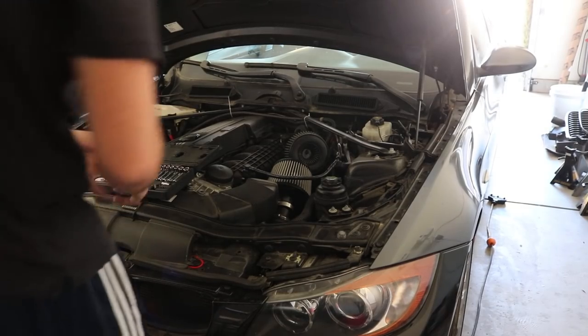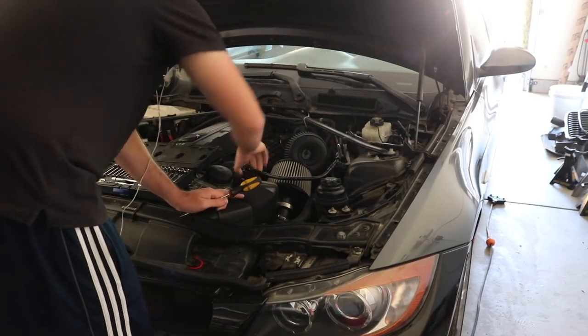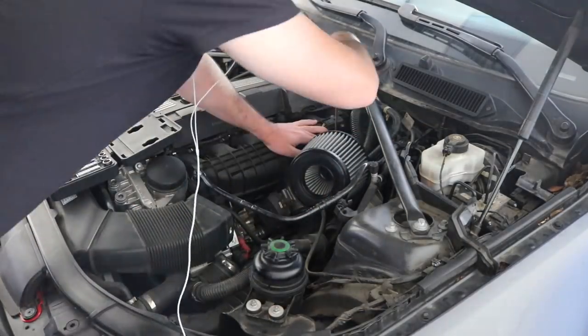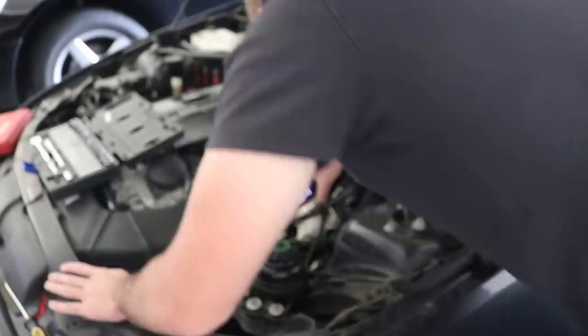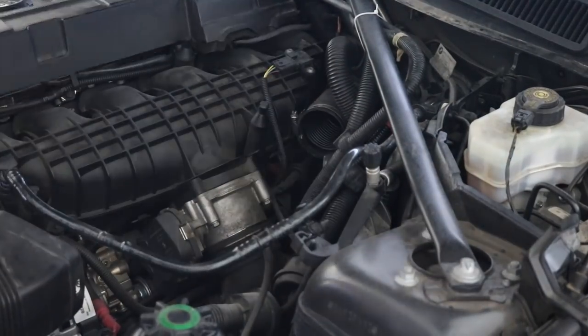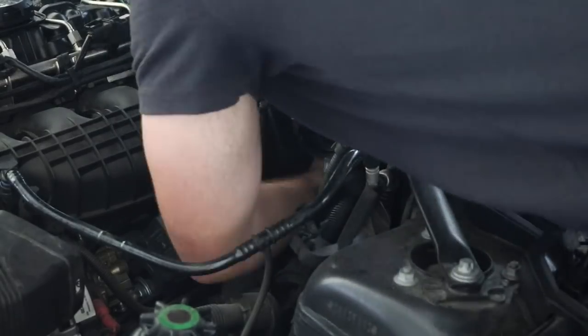We're gonna go ahead, sit you guys down, get to it, remove the part. I'm waiting on the FedEx truck because the part hasn't come in yet, but I'm gonna get this part out by the time the FedEx truck comes so we can install it right back in. From what I saw, it's somewhere over here, down there. All this stuff's gonna get out of the way.